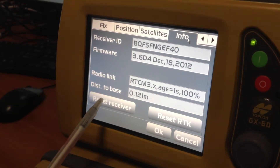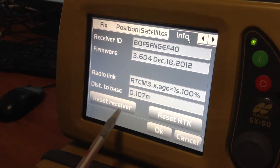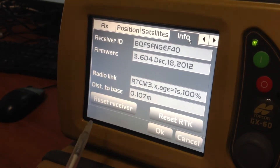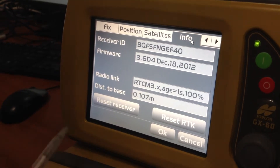You'll have a Reset Receiver and a Reset RTK option. Reset RTK does your radio side of things. What we want to do here is Reset Receiver, so we drop all our satellite information and then re-recover the almanacs and stuff from the GPS satellites.